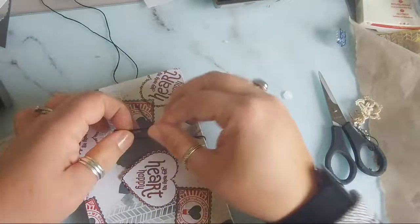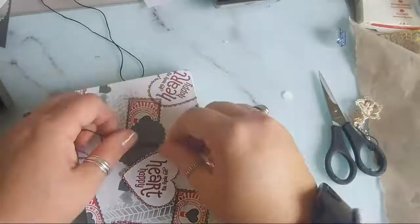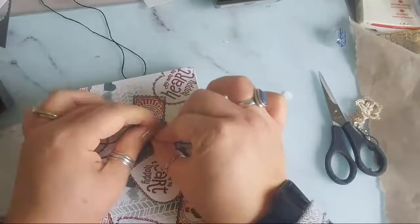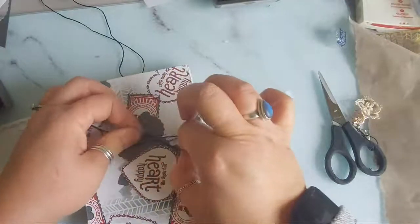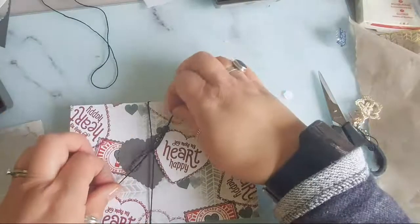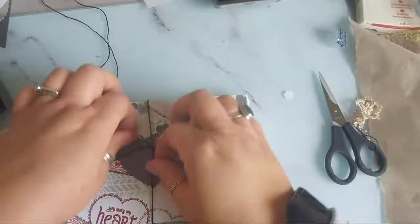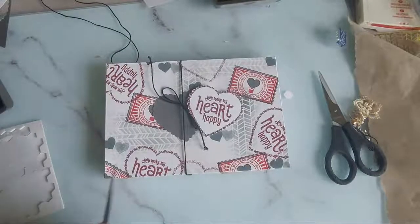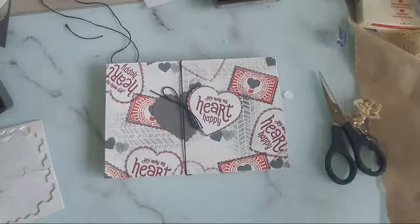Shall we try that again - thumbs and fingers! There - my bow is a little bit gigantic. Let's just cut that down a bit. Can you see - slightly off screen there. Ta-da! There we go.